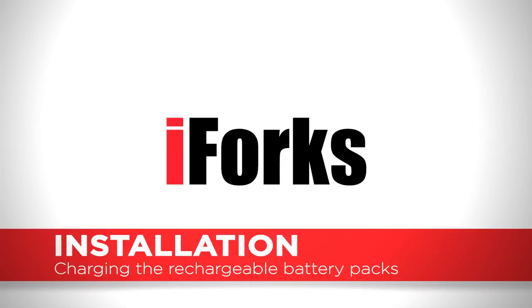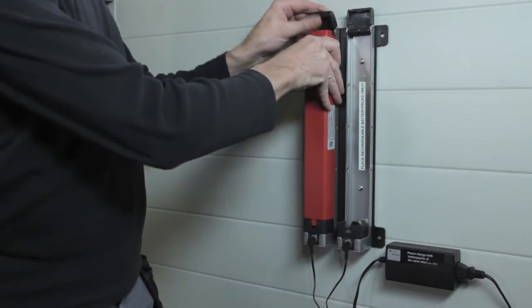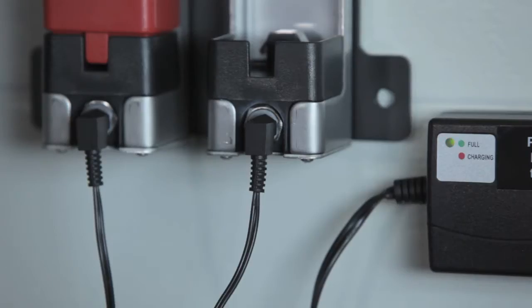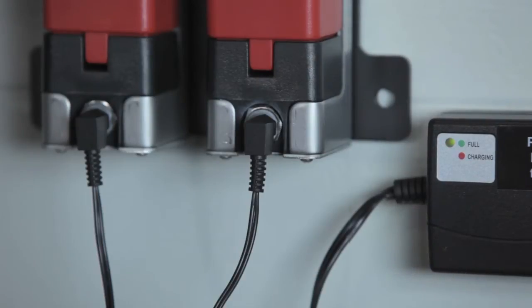As an option, the forks can be supplied with rechargeable battery packs and a charger. Charge the battery for at least eight hours to prevent loss of battery capacity. The lights on the charger indicate when the batteries are fully charged.